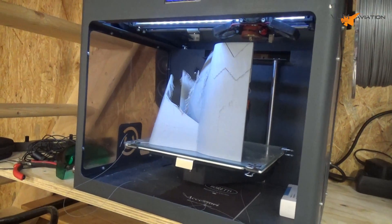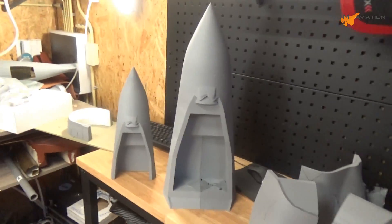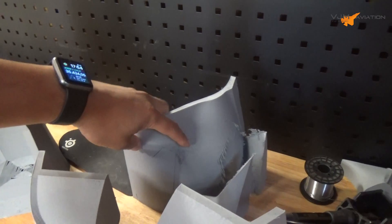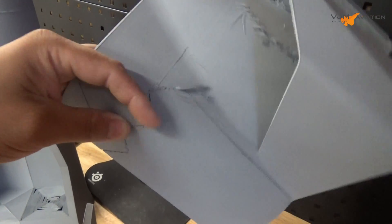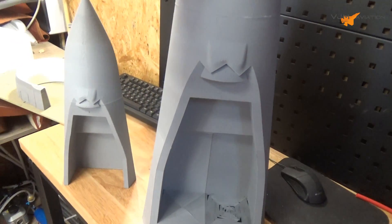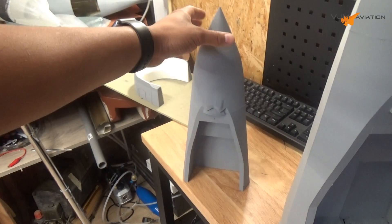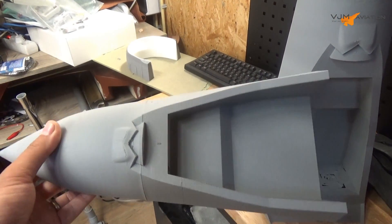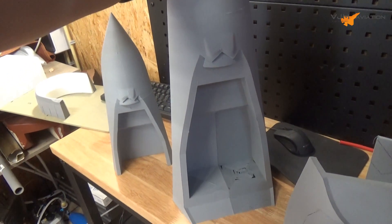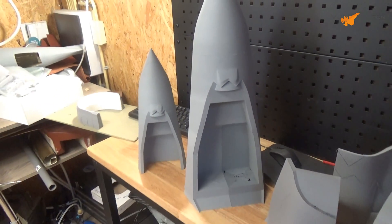The printers are running full time. As you can see I've already made some parts. A little disadvantage about lightweight PLA is that support removal is really difficult, but as you can see you can remove it really easily. I already assembled the nose section — it's really, really big, look! This is the one-to-ten scale model, one meter 54, and this is the one-to-seven model which I am building now — two meters and 20 centimeters. It's quite big; quite excited about this.